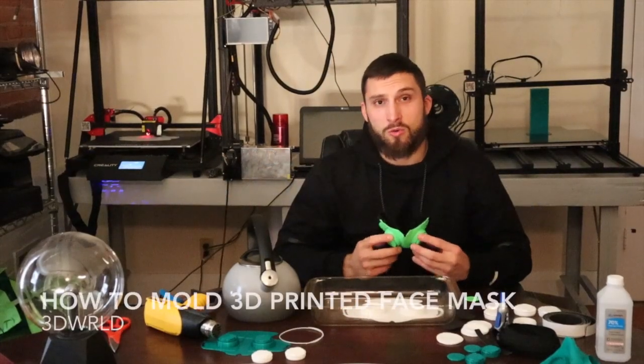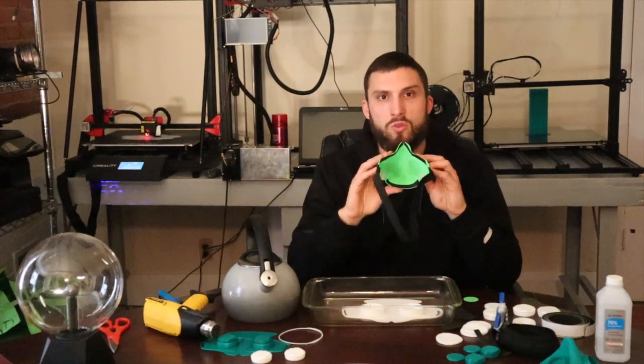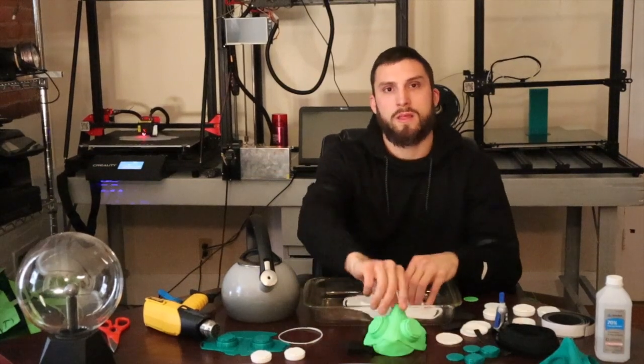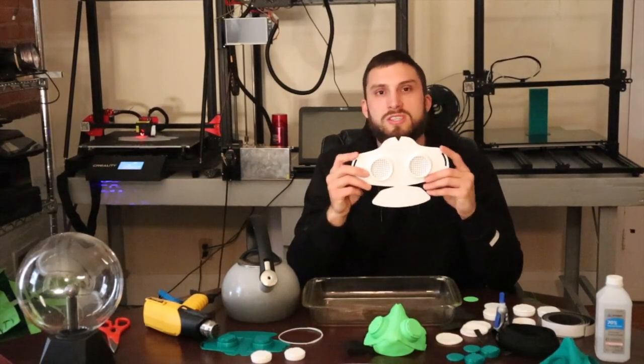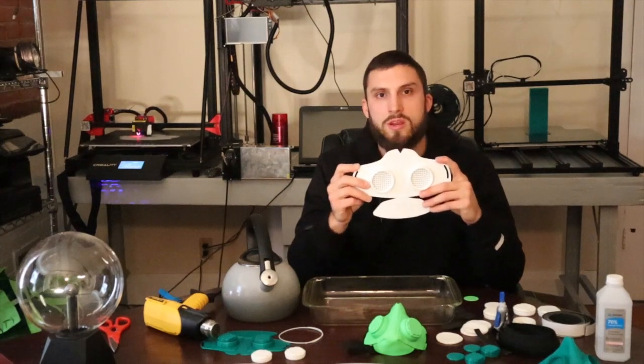What's up everybody? I'm Paul with 3D World and today I'm going to go over how to properly mold a 3D printed face mask to your face. This mask was originally designed by Copper 3D and then improved by Jeremy Simon with 3D Universe.